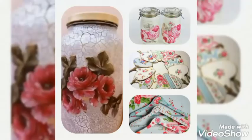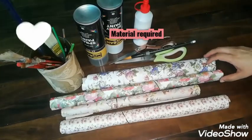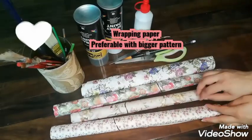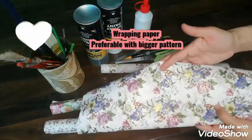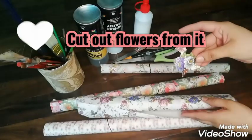First you need to learn it, then you will try it and spend some time on this. But with available stuff. So what do we need? You need wrapping paper, and you choose a lot of paper. Preferably a pattern with big flowers — so I chose this.